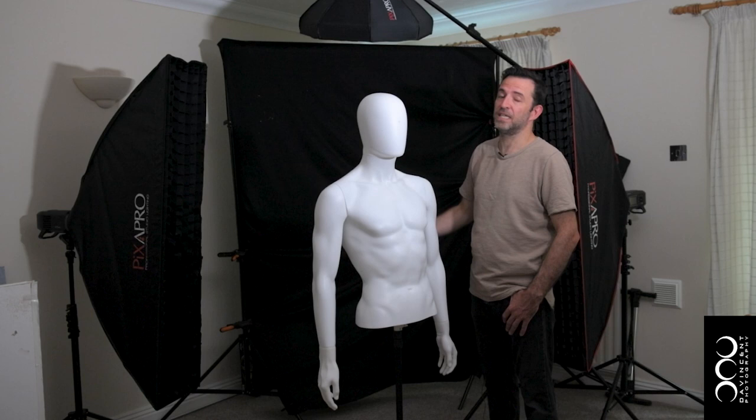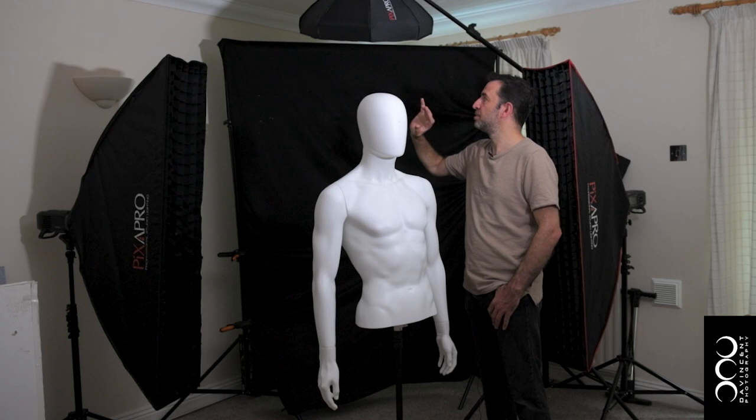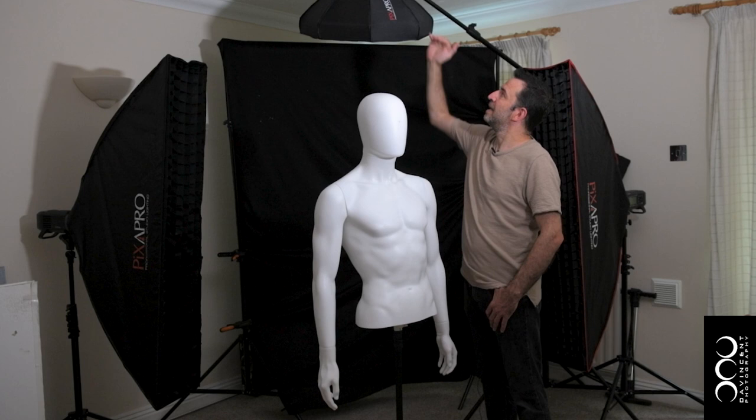It's high enough that it's going to give a little bit of rim on the head and the tops of the shoulders, but it's still going to be throwing backwards as well, creating some interesting shadows and highlights on the backdrop.